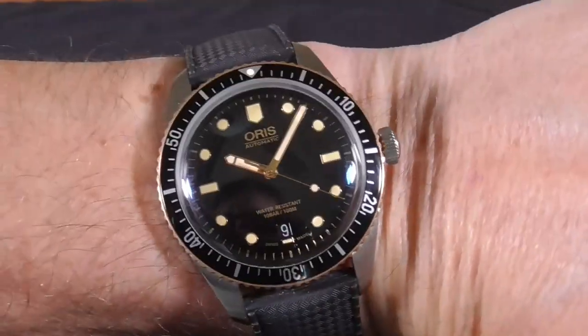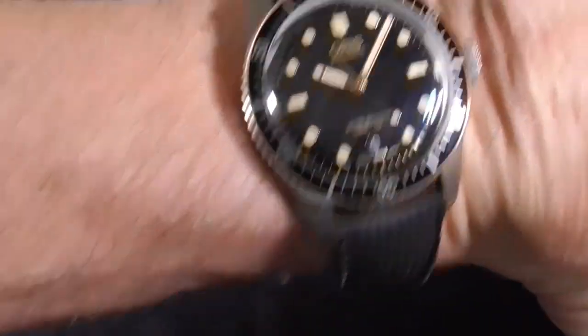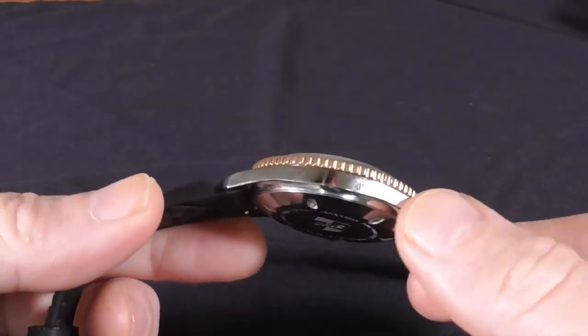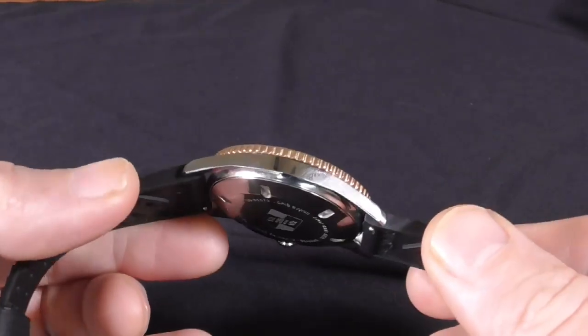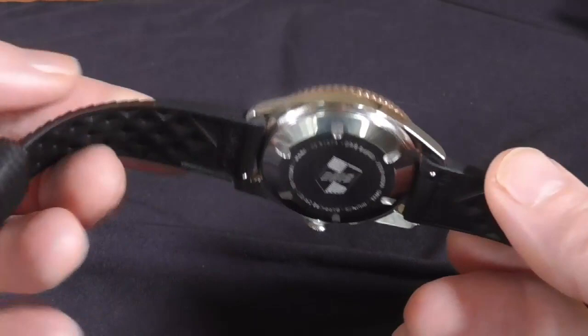The lug-to-lug is 48mm and I have a 6.96-inch wrist, and it fits me about just right. One of the reasons it wears a little smaller, I think, is the thickness, and secondly you'll notice that the lugs are curved so they hug the wrist nicely.